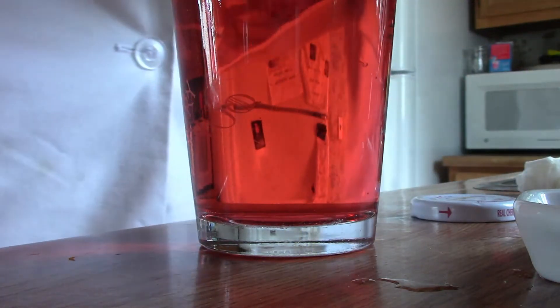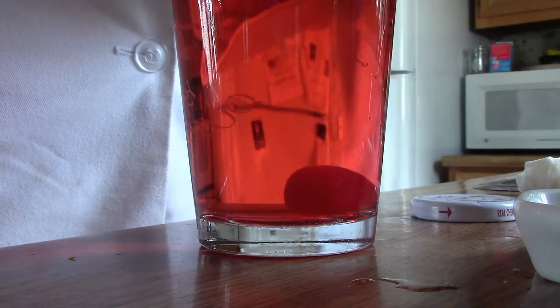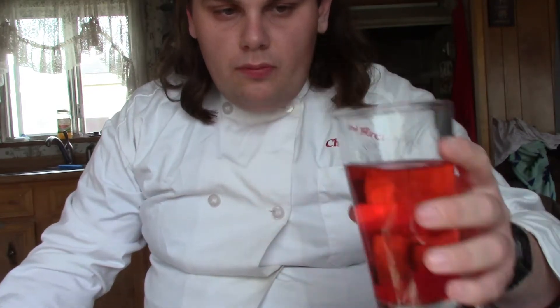Now that you've got your mixture stirred, you're going to put about a couple of maraschino cherries at the bottom. This is how your final product should look. I'm going to sample it right now — it's good, although it's not cold enough because I forgot to put ice in this, but still a good drink to make.